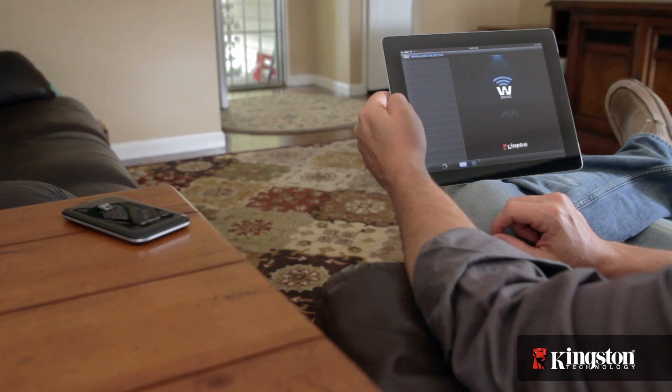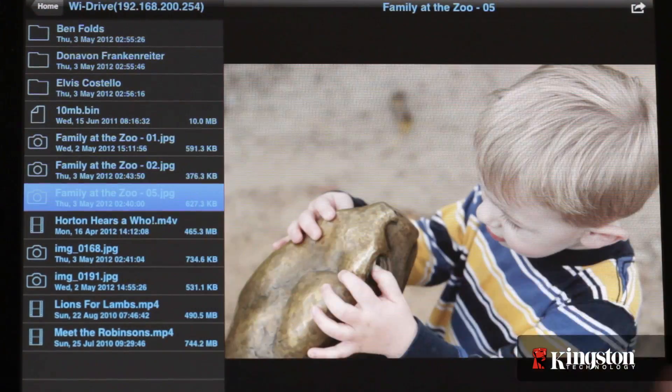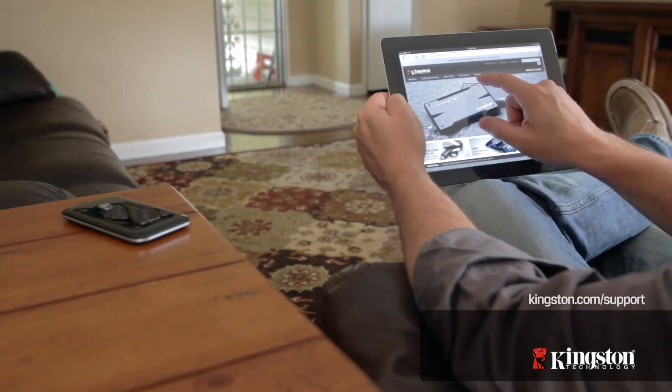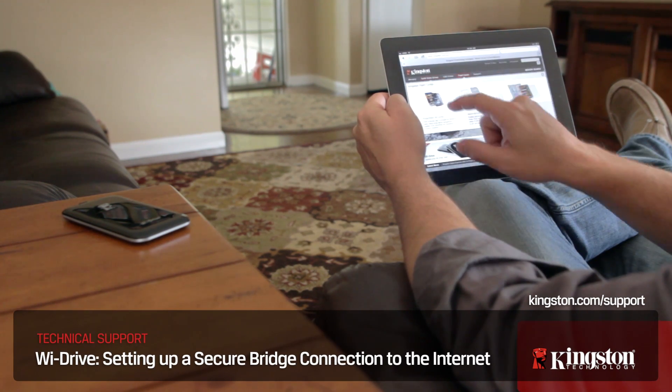But once you do connect, you can now feel safe knowing that your YDrive, and all the files on it, are safe and secure from unauthorized users. Plus, you can still access the Wi-Fi network at the same time. If you have any other questions about the YDrive, please contact Kingston.com/support.